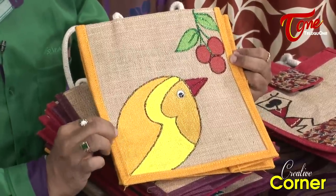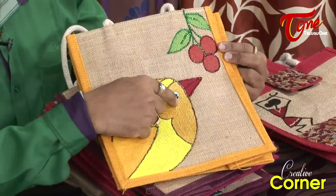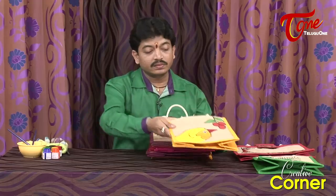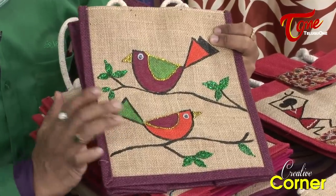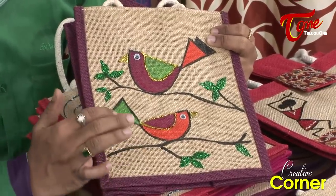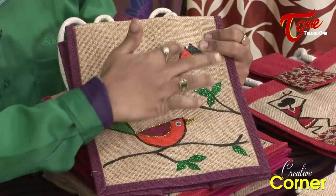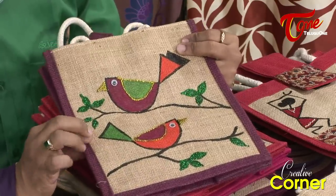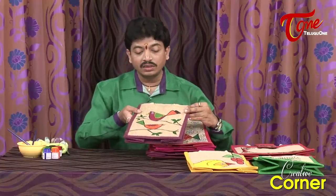We have to add a sparkle outline on the bird. We will use easy drawing and painting techniques. This is a semi-circle design with a triangle on the inside, featuring two birds. We add glitter outlines and highlight the design so it will be bright, colorful, and beautiful.